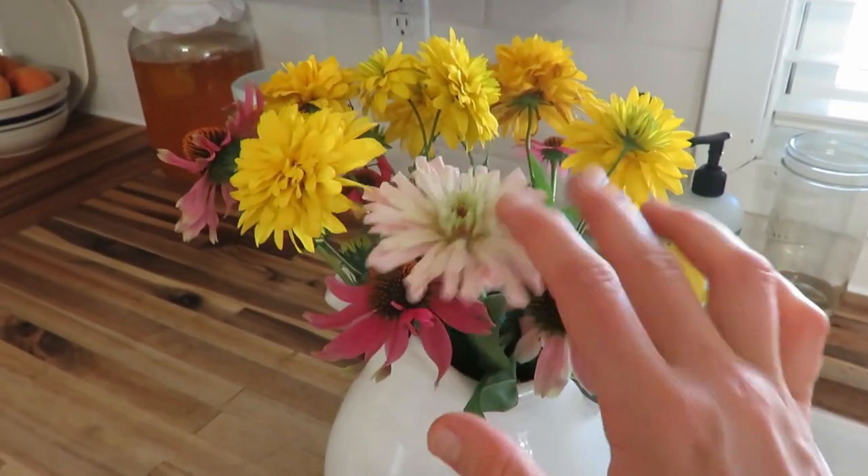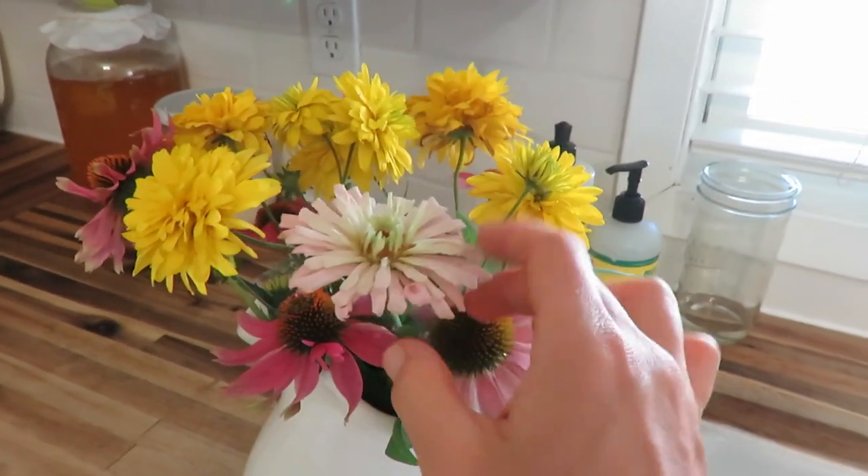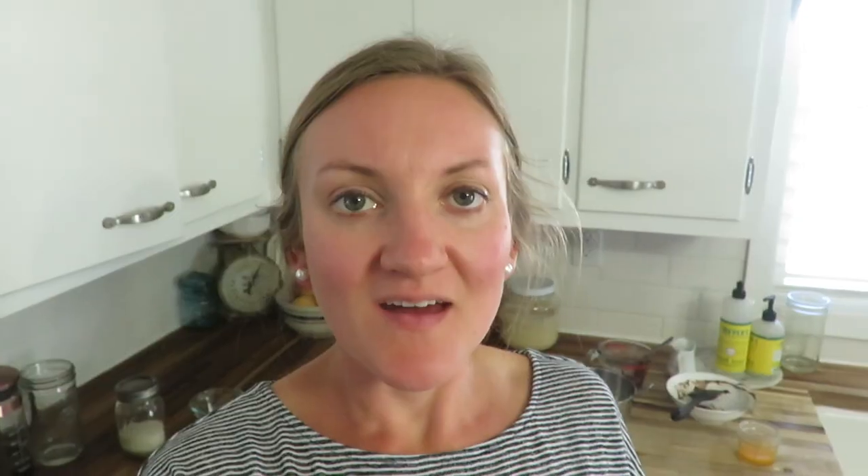It's always nice to refresh flowers. I love this zinnia in there, and my echinacea and some tansy.